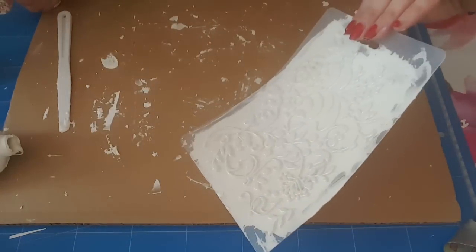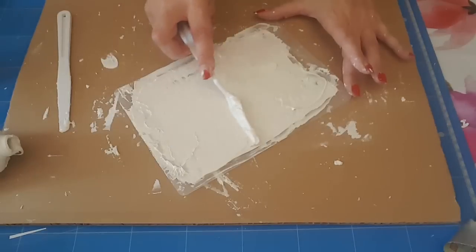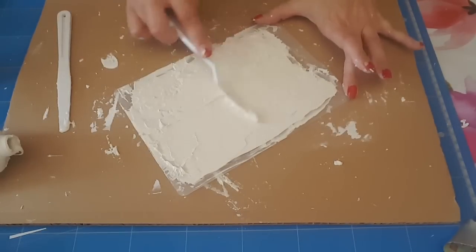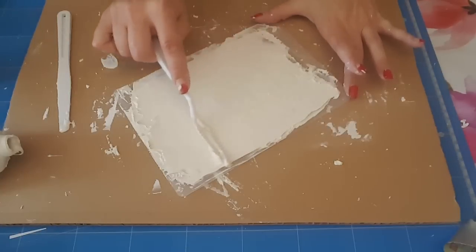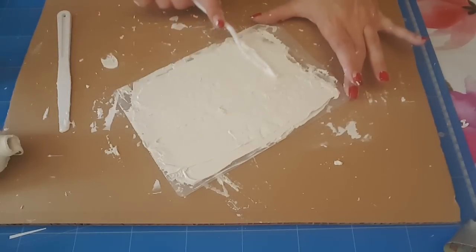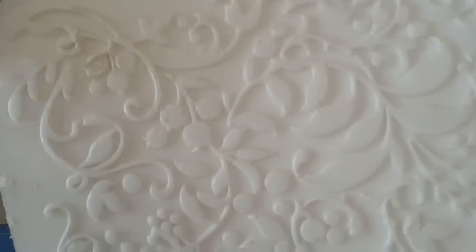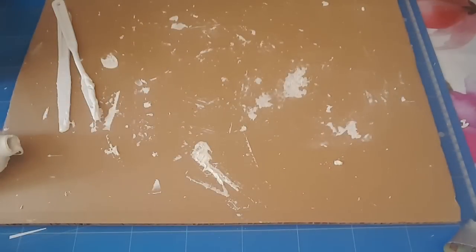Donc je vérifie, là on va continuer. Ouais, là ça fait des trous, donc là c'est la pâte qui fait ça. Déjà ça fait des trous pour commencer. Je ne sais pas si ça va donner un beau résultat, mais bon, déjà ce sera moins net qu'avec l'autre pâte, ça c'est sûr et certain. Non voilà, je vais arrêter de le toucher. Si vous le voyez, il y a des petits trous en fait, et ça c'est la pâte qui fait ça. Donc du coup, voilà, bon, on se retrouve demain pour la suite. Alors c'est la pâte qui fait ça.